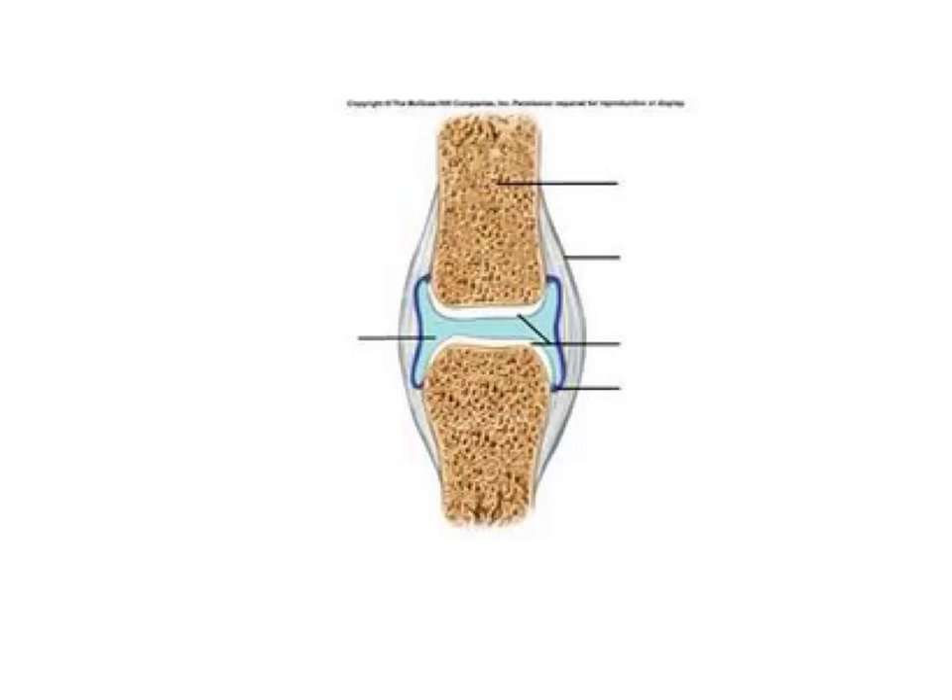We've also got the capsule — the joint capsule. The capsule provides stability and protection. Fill that in at 3B: capsule provides stability and protection.